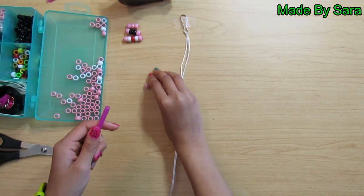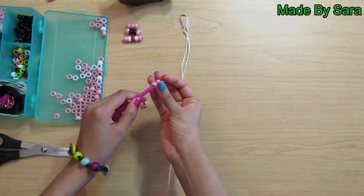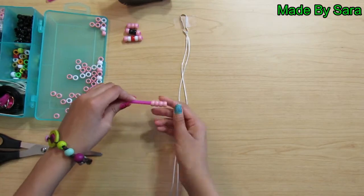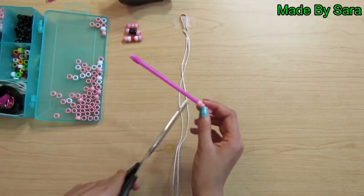Then take four pink beads and thread them on. Push them to the top and cut the extra off.